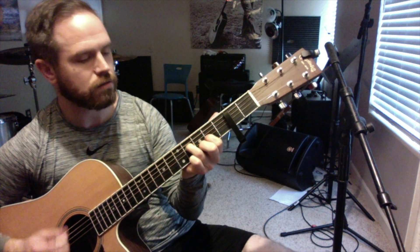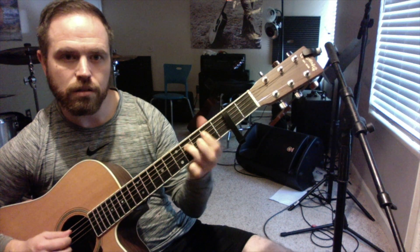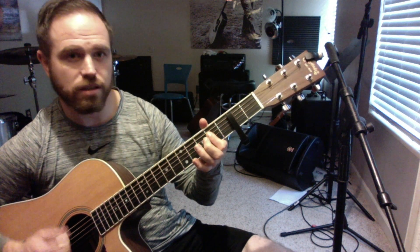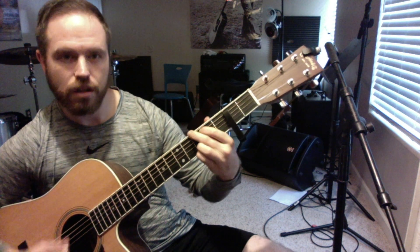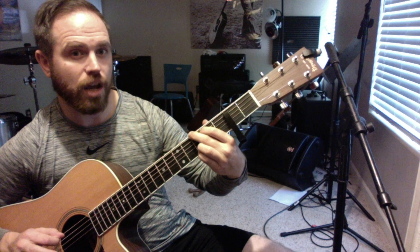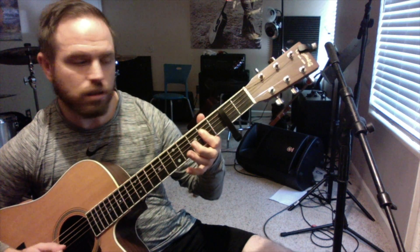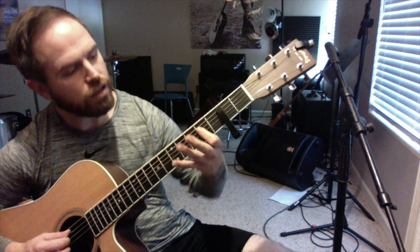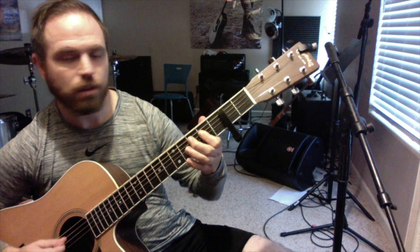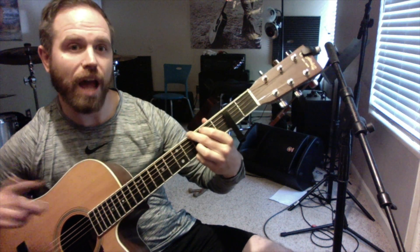Same thing again. Same thing. This is the second half of the verse. We'll get to our G chord — we're not going to stay on it as long. We're going to go to... so that's C sharp, D sharp, E, A-shaped chord. It kind of stays on this G-shaped chord for half as long this time.